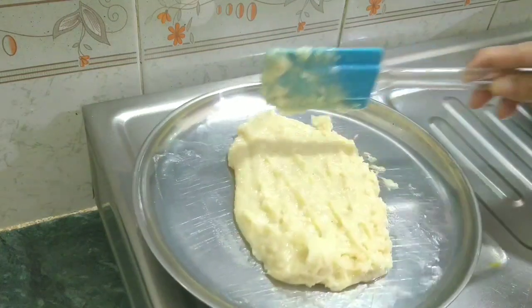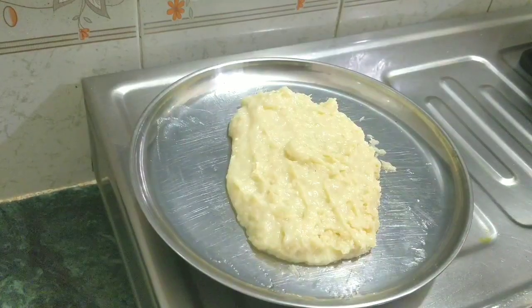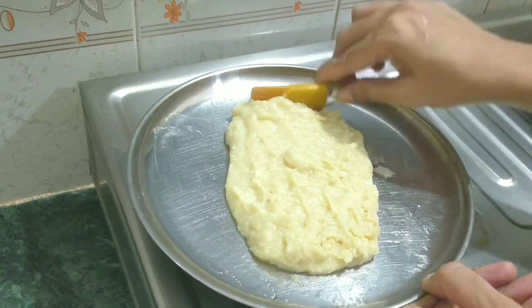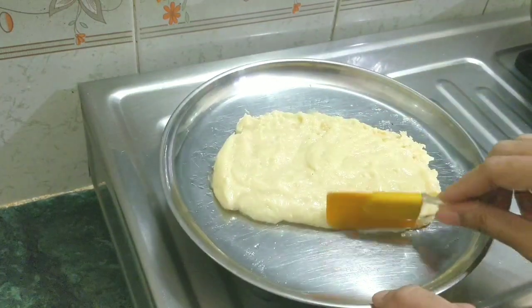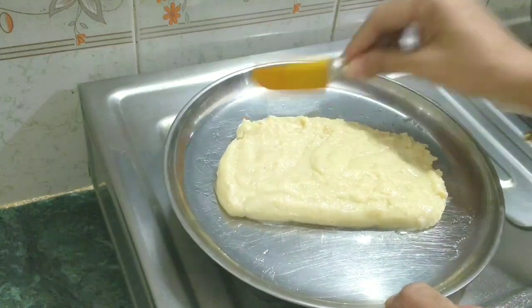After putting the dry fruits, we will cut it. But before cutting, since it is very soft, we will need to keep it in the fridge. Right now it is very warm, so do not keep it in the fridge just yet. Let it cool down outside first, and when it is cold, then you can keep it in the fridge. It will set quickly and easily.